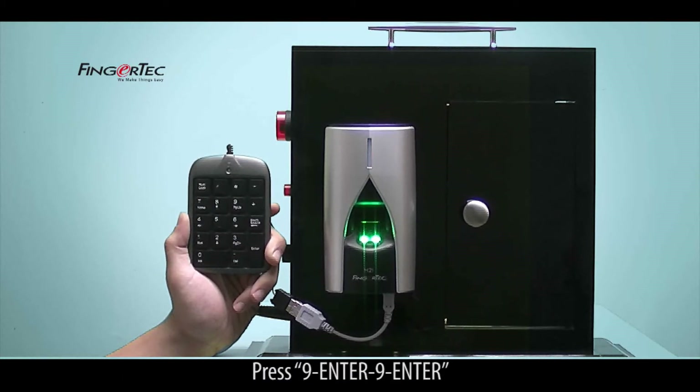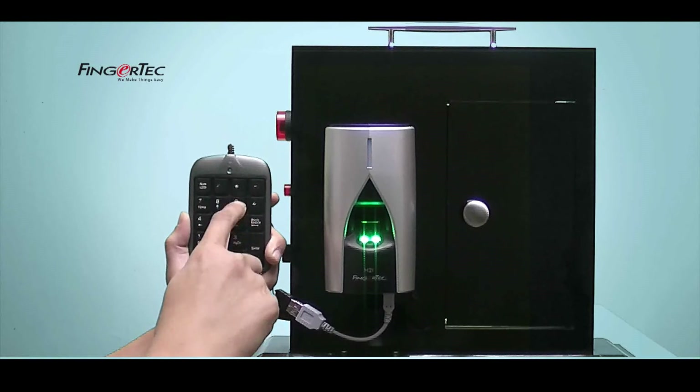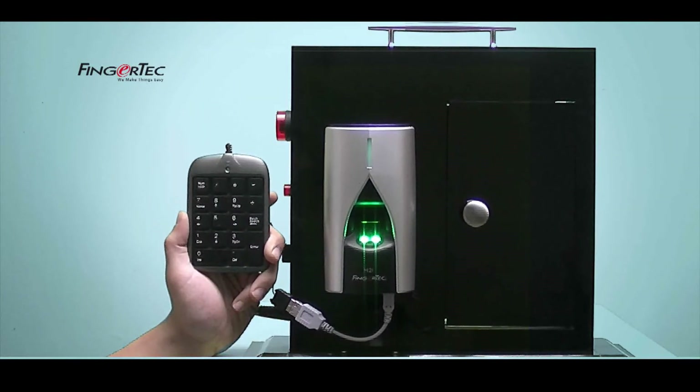Press 9 Enter 9 Enter. Delete all users. The operation is successful.